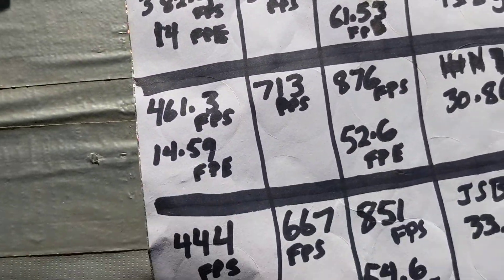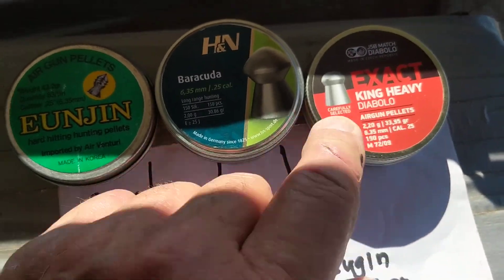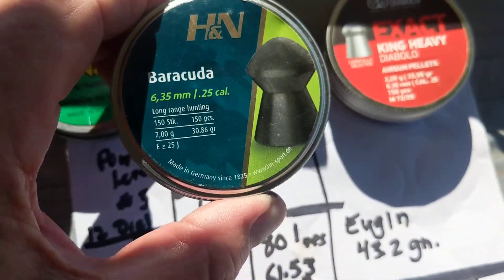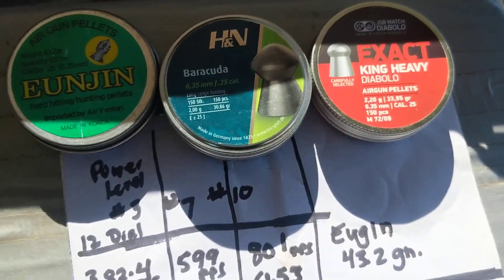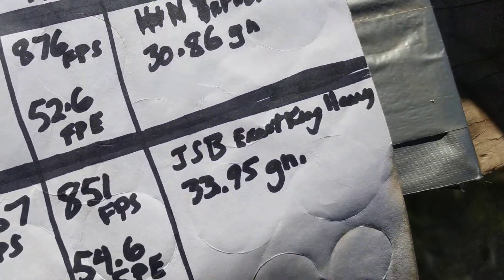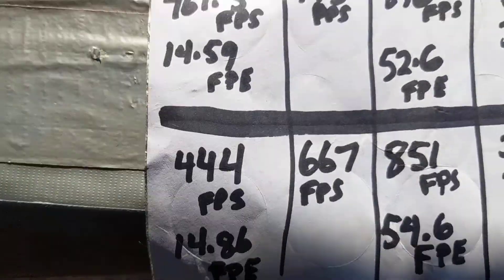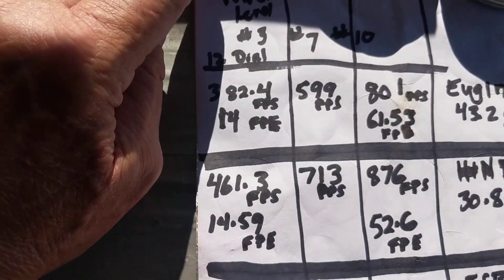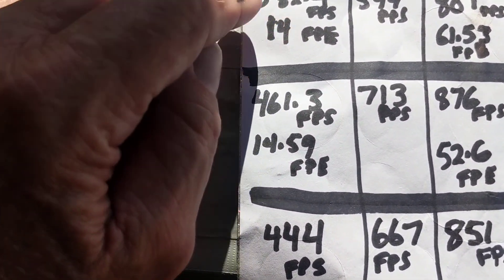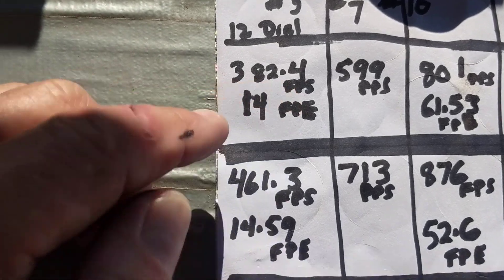I can shoot fine at 25 yards on power level number three with the JSB Exact King Heavies — they both shoot fine at 25 yards. At power level number three with the Eugens, I got 14 foot pounds of energy at 382.4 feet per second.